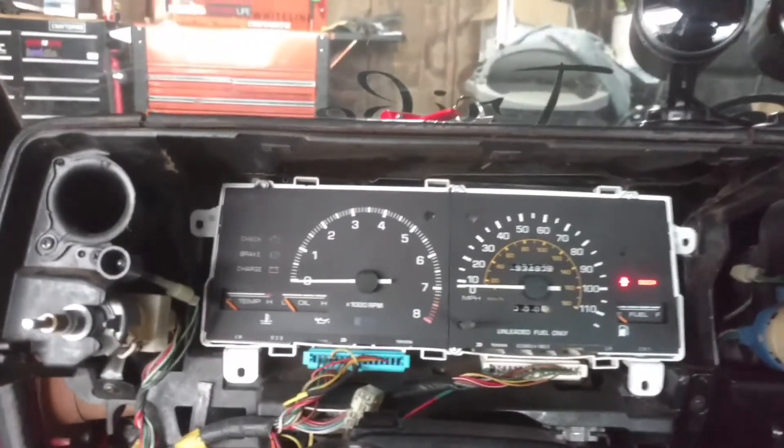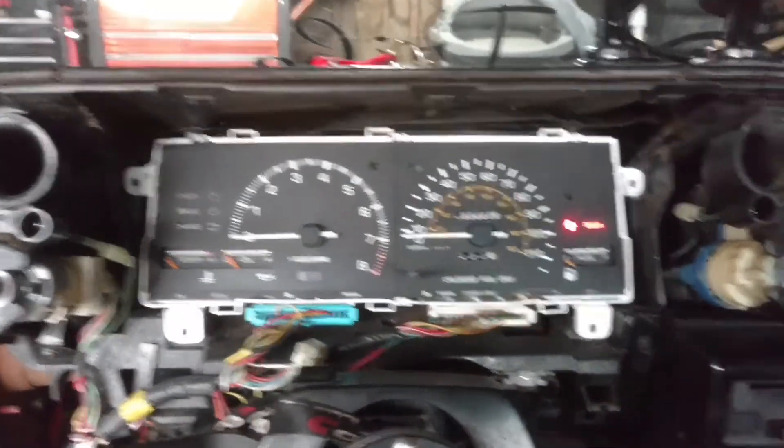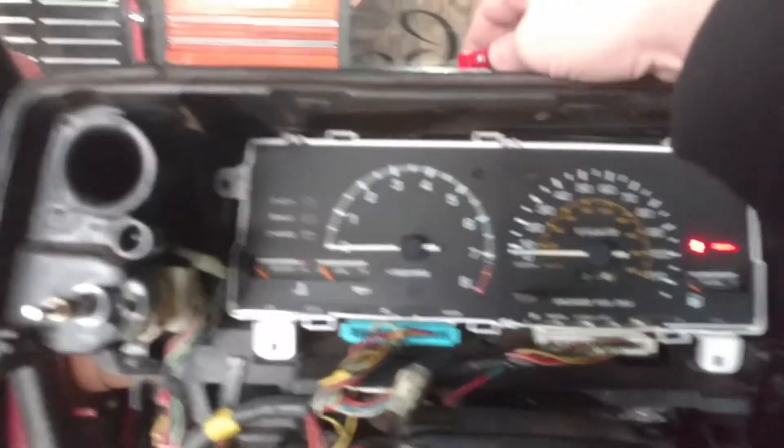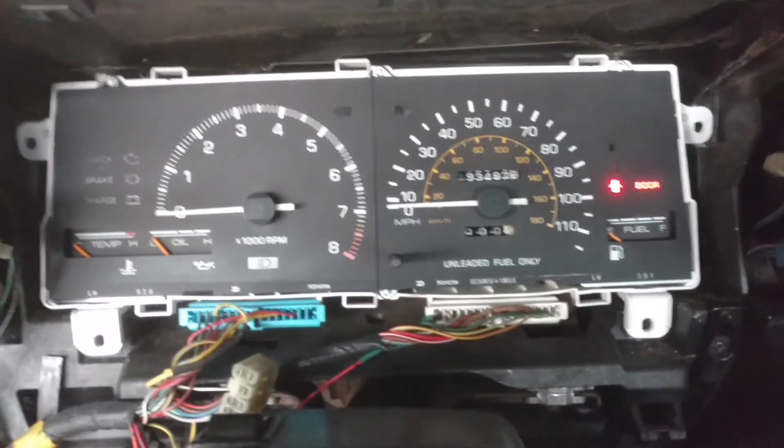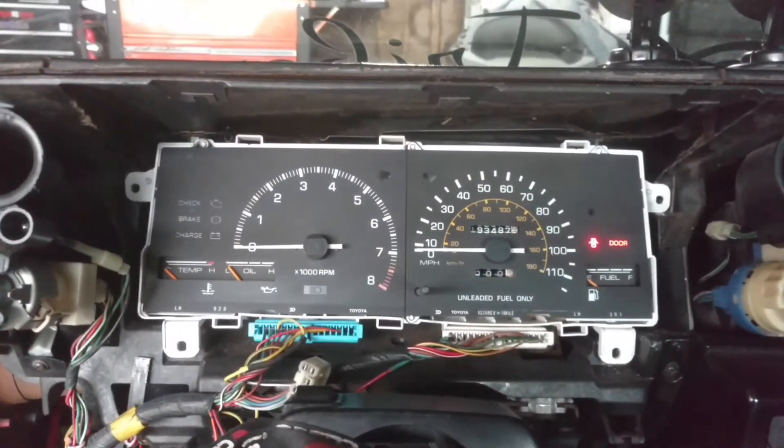Not only does it work with the factory ECU, but I also have an Adaptronic M2000 ECU wired into my car — you can't really see it because potato cam. I just wanted to show that it works, so key on, fuel pump primes, and let's fire it up.